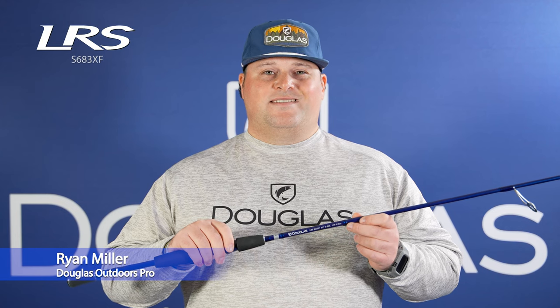This is the LRS S683XF. It's a 6'8", medium-light, extra fast-action rod developed in conjunction with Mike Urema from I-1 Baits. The blank of this rod allows you to fish a blade bait with ease. This is the perfect rod for that application, but you can also use it for other finesse techniques.